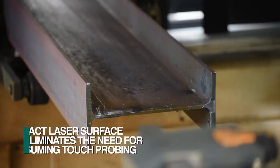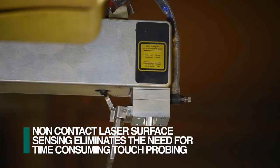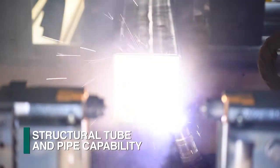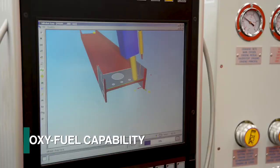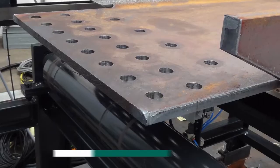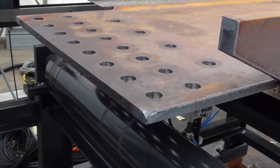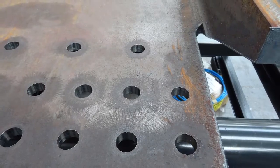Laser measuring eliminates the need for physical touch probing to establish the section's surface locations. Plasma cutting on four sides of structural tubes and even round pipe is possible with this feature. The ability to effectively integrate oxy-fuel cutting also permits the system to address the cutting of thicker webs and flanges, and enables web cutting closer to the flange to generate narrow copes, for example.